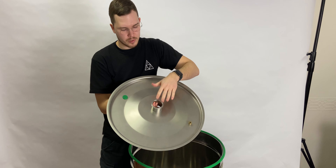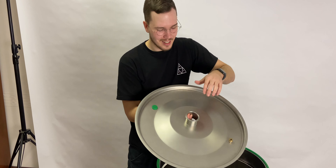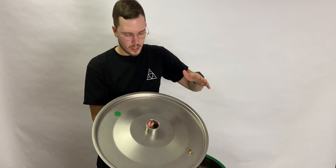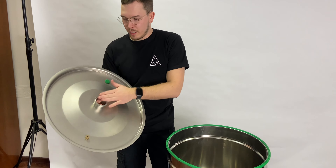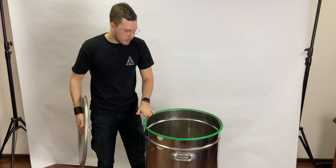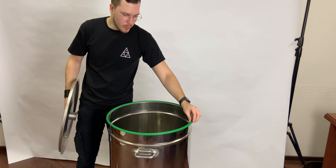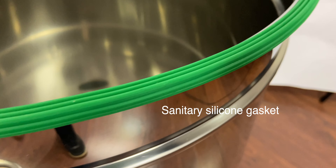This is a two-inch clamp, but we can install up to four inches — absolutely no problem. One-and-a-half inch, two inch, three inch, and four inch. We're also making reducers, so there's no problem adding anything you need here.